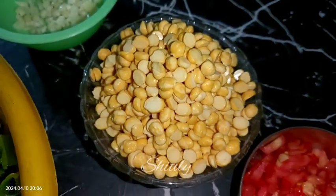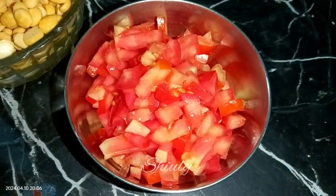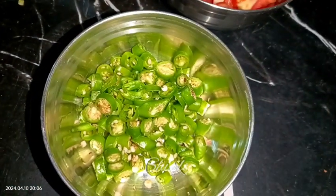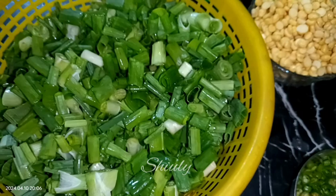Here I have taken one big size tomato, finely chopped, and some green chilies according to taste, chopped finely. You may use some red chili powder instead if you like. So guys, here are the things we need to arrange, and the rest of the things we need are already available in the kitchen, so I'm showing them later.